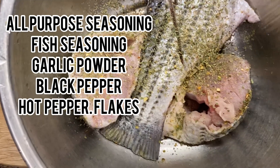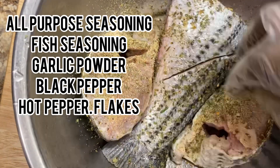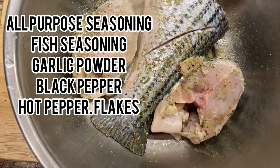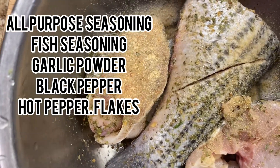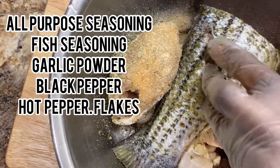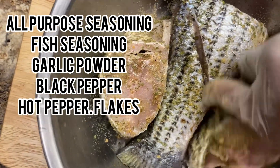I'm using rockfish, otherwise called striped bass. This is actually one of my favorite fish. I like it because it tastes real good. I'm going to go ahead and season the fish and then put it to marinate overnight. I'm also going to add some hot pepper flakes to that.